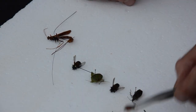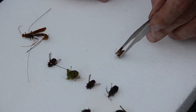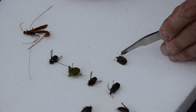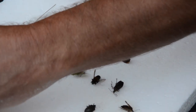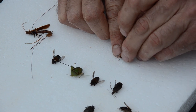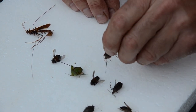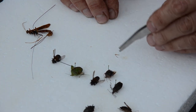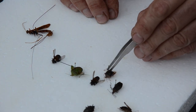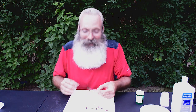I'm going to grab one more of these and do this, and then we're going to do our ichneumonid. Again, head, thorax, abdomen — I'm looking just a little off to the side to put that pin. I'm using a number two insect pin. This is a hemipteran because of the half wing. A leg came off on this one — these are brittle little buggers.